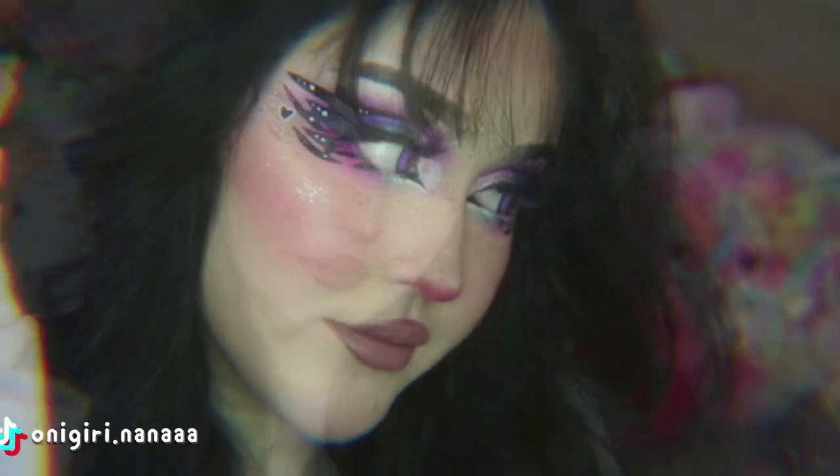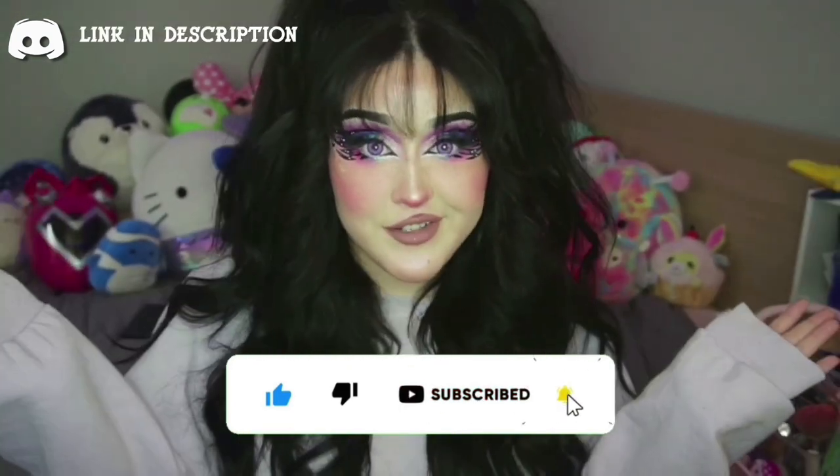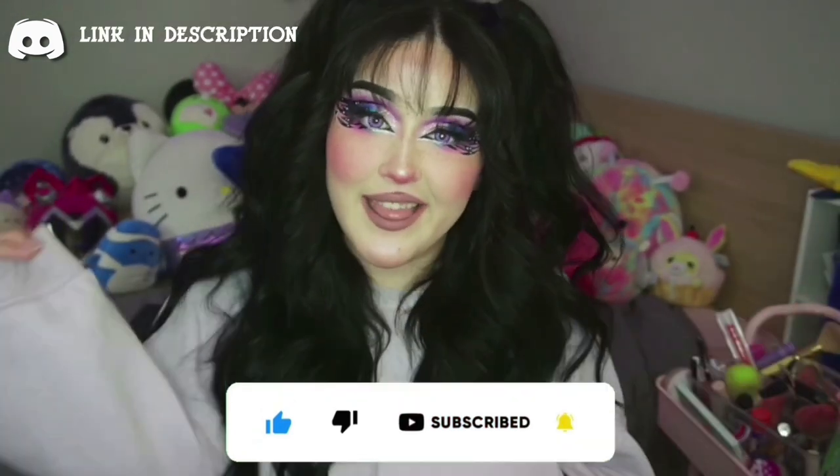Hello everybody, my name is Nana, aka OnigiriNana, and today I'm going to show you how I did this purple, blue, butterfly graphic liner. To be honest, this was not the vibe I was going for when I started, but it's what happened and honestly I can't complain. If you're interested in seeing how I achieved this look, then let's get started.